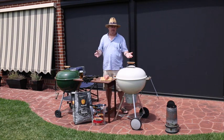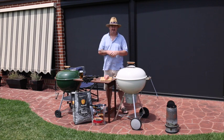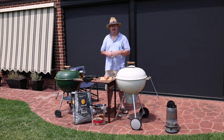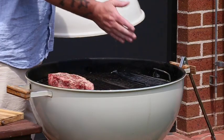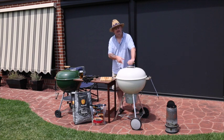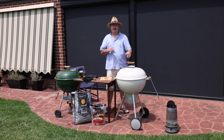Our kettle's had time to warm up. I've cleaned the grate, so it's time for the steak to go on. We're going to be cooking this on the indirect cooking zone. We've got the charcoal on one side and our steak is over on the other side. Our bottom vent is wide open, our top vent is above our steak and it's wide open.